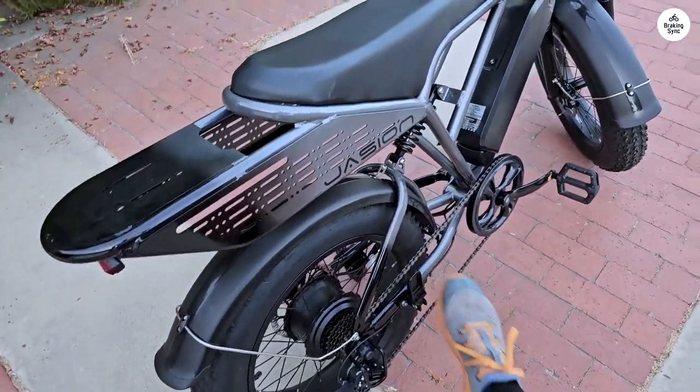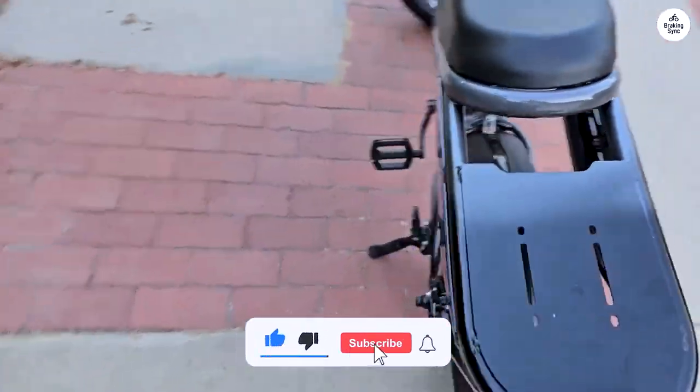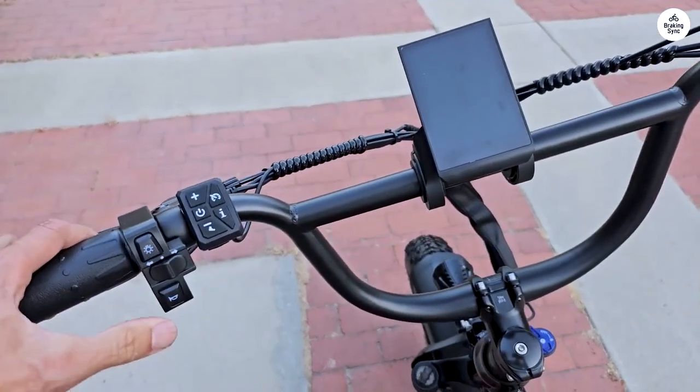Whether you're riding around the city or exploring more rugged paths, the Jason Retrovolt offers a thrilling ride with excellent performance and a bold look. It's a great choice if you want to make a statement while enjoying top-notch e-bike features.